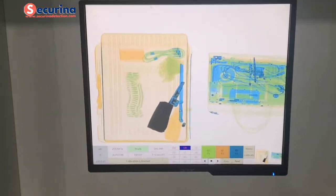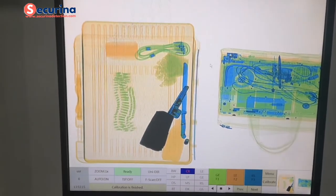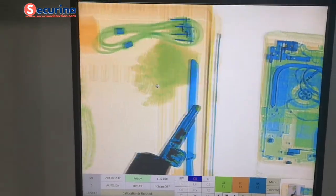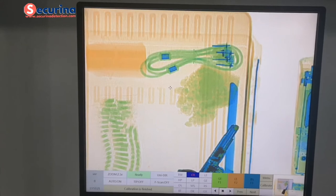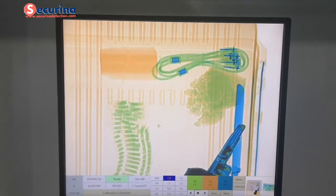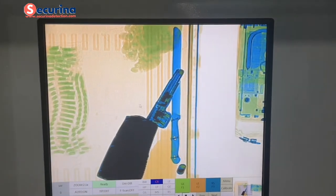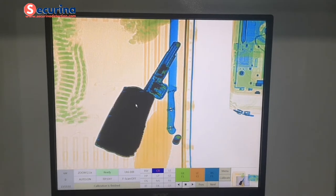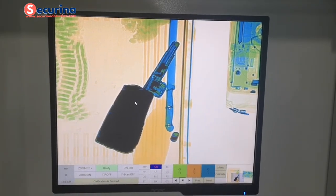Here we can see the scanning image with examples showing different colors: green for mixture, orange for organic, and blue for inorganic. The dark color is for high-density materials which cannot be penetrated, and white for open areas.